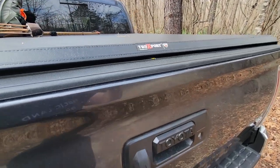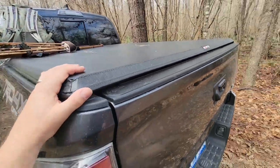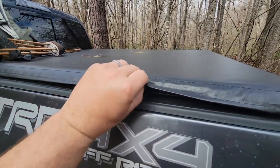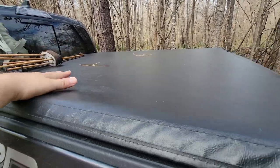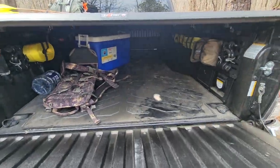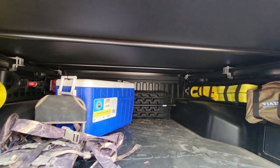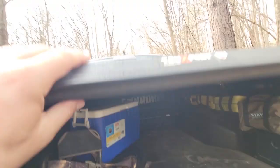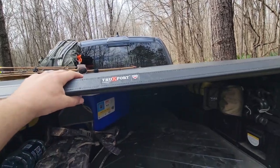I put the TruXedo truck sport tonneau cover on this thing and I'm very impressed. It has velcro on the sides and there is no way to get into it — you can't even get your hand in there. It has support beams all the way across, flush. When I open it you can see the cross beams, and it folds up instantly — I pull the lever, pop two clips, roll it right up to the front, and it locks onto tabs up there. I love it.